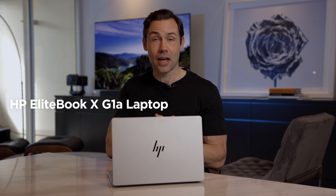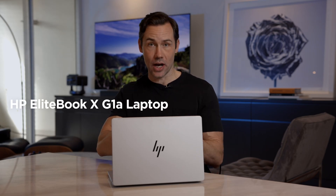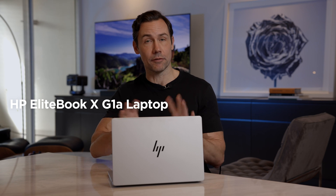So here it is. This is HP's EliteBook X. This model is the G1A14AI, and that has a set of capabilities and features. It really is your AI-powered business companion, with business-grade capabilities and a lot of features and specs, which I'll go through now.